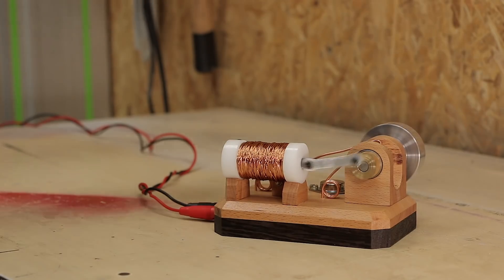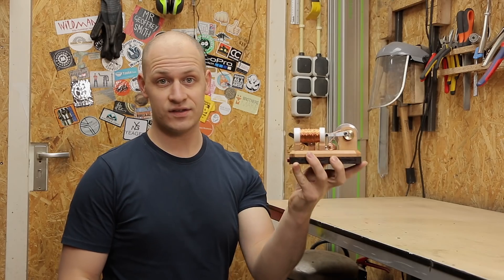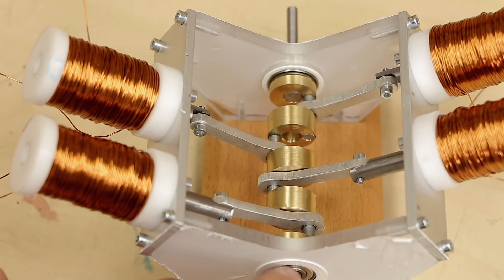A couple of weeks ago I made the solenoid engine. The project was a lot of fun to make and the end result turned out to be really cool. In this video I'm going to improve on it, take what I learned from this build and make a four-stroke version.